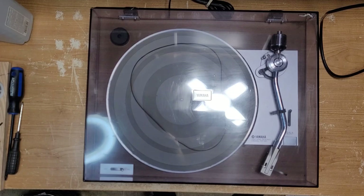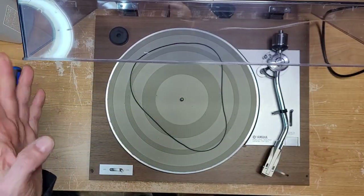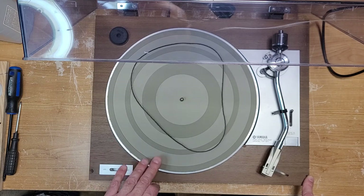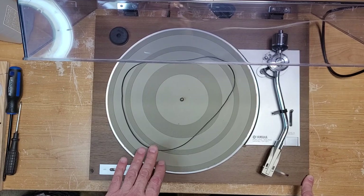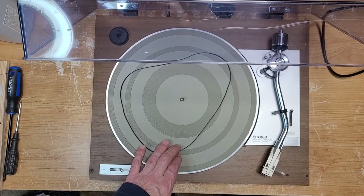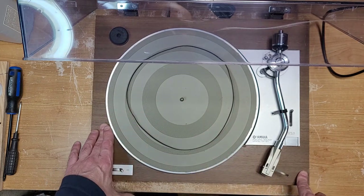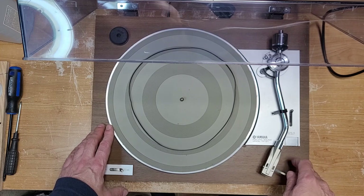Welcome back to Turntable Guy. On the bench today we have a Yamaha YP211 — this is your classic CEC-manufactured belt drive turntable with an AC motor. I believe this one is a semi-automatic, yes it is. The owner brought this in and we're going to do a complete service on it, but I'm not going to film the service because I believe I have done other Yamahas and other CECs that you can view that are identical to this table.